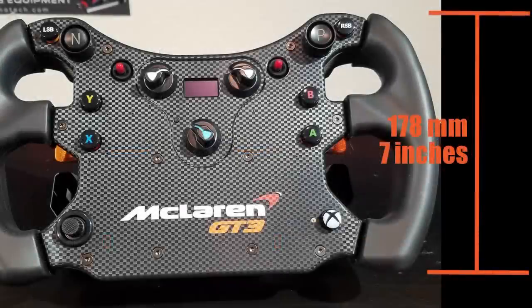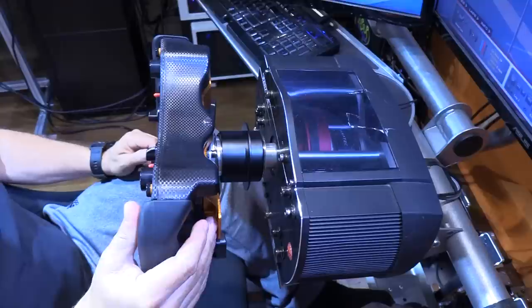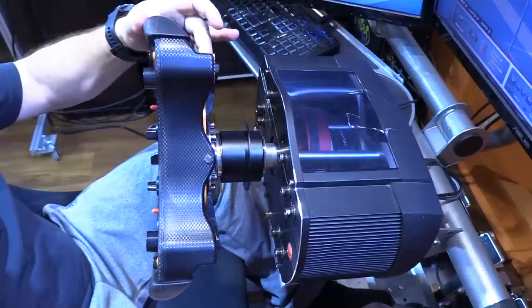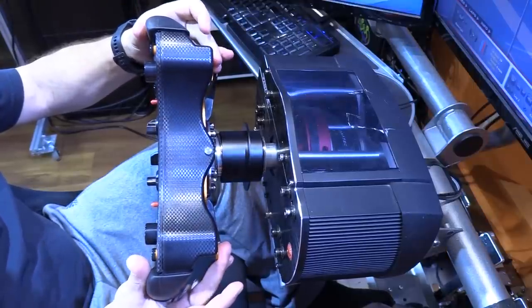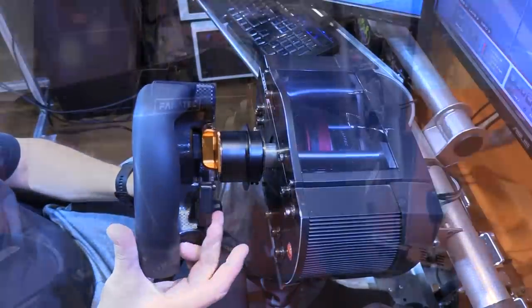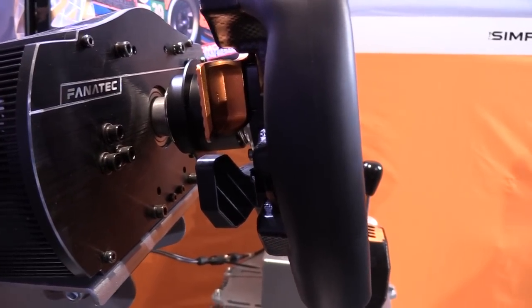The grips extend nearly the entire height of the rim — nearly 178 millimeters or seven inches tall. The main paddle shifter works on a rocker, so when one side is pulled the other side pushes away. They are not adjustable in distance or tension, and their total travel when engaged is only about 6.3 millimeters or a quarter of an inch. At rest, they are about 38 millimeters or one and a half inches from the back of the grips.